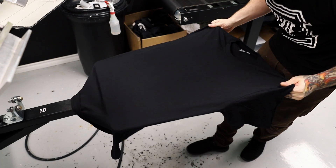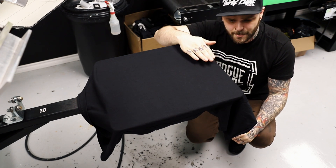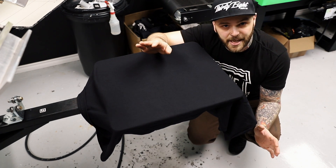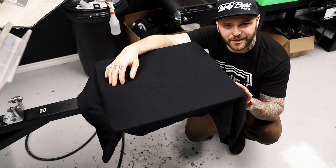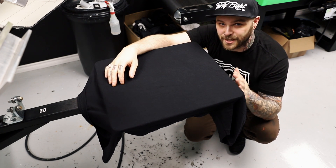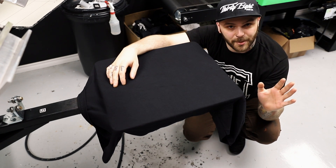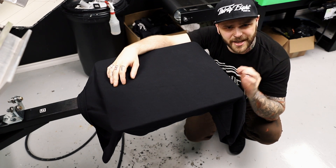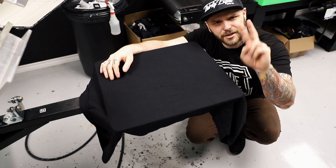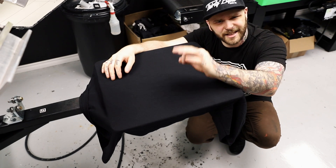When you load the shirt and pull it back, you really don't know how far the collar is coming from the edge of the pallet. So your print could end up three inches, four inches, or one inch down from the collar — it's a guessing game. It doesn't matter how long you've been doing this; you're not hitting the same spot every single time. You're definitely going to be half an inch to one inch off on every shirt, and that's just not acceptable. We're all about quality here, and hopefully you are too.